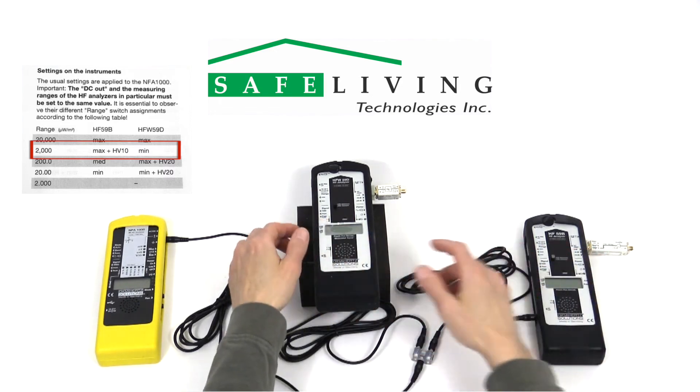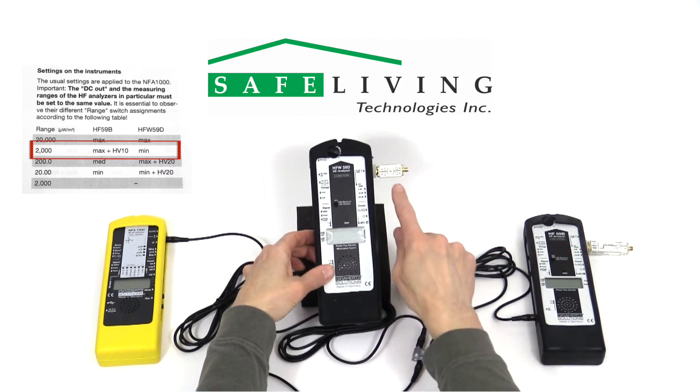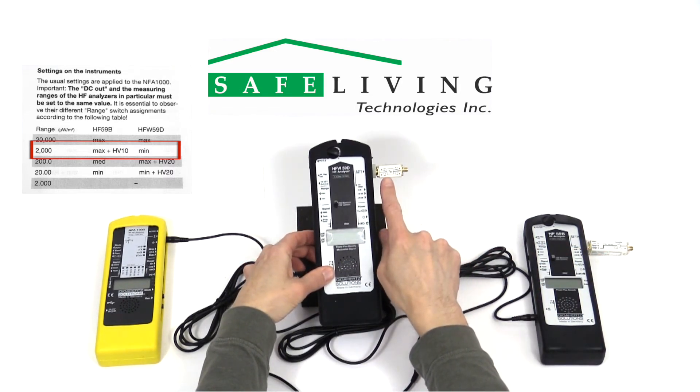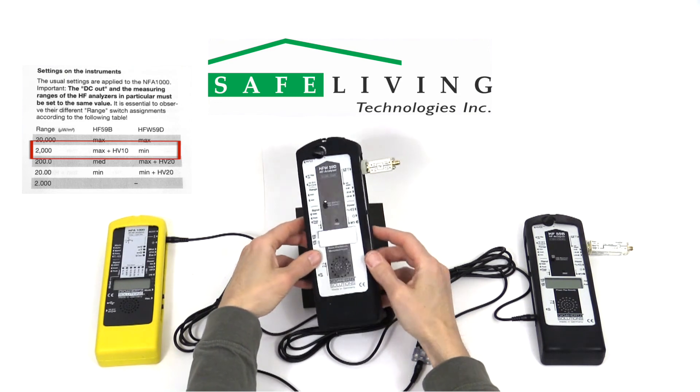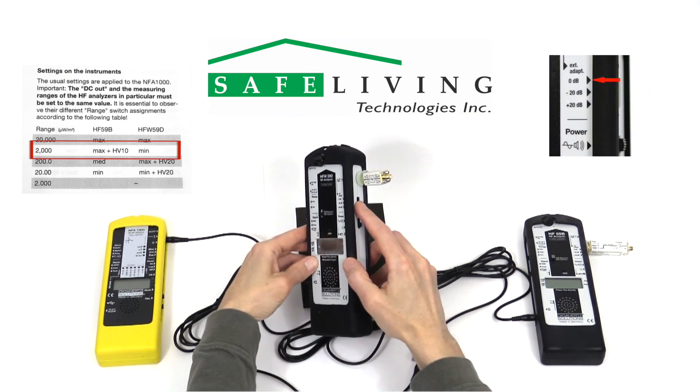The HFW59D will need the HP33G10 high-pass filter installed, the range switch set to minimum, and the external adapter switch set to 0 dB.